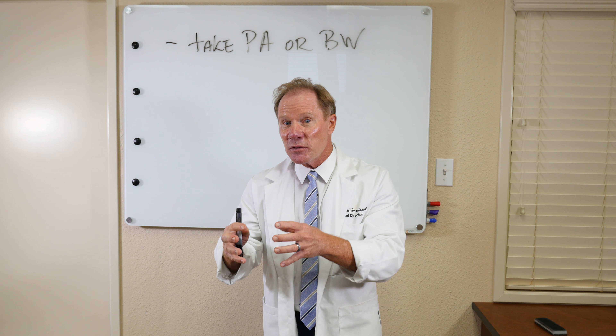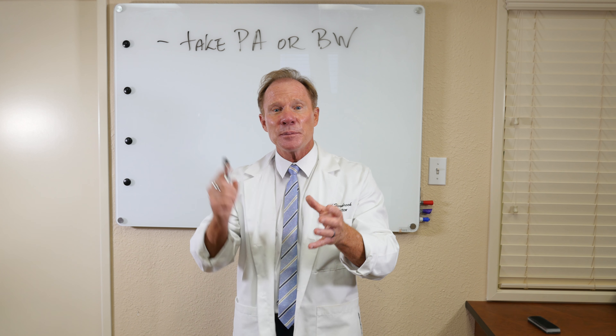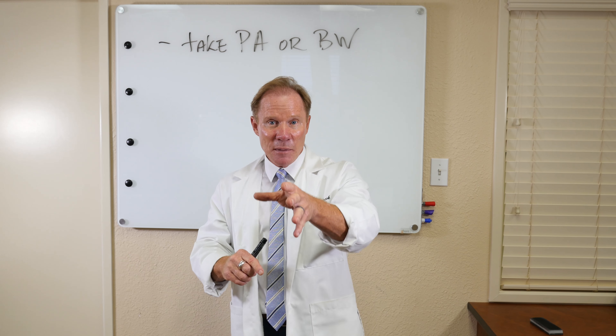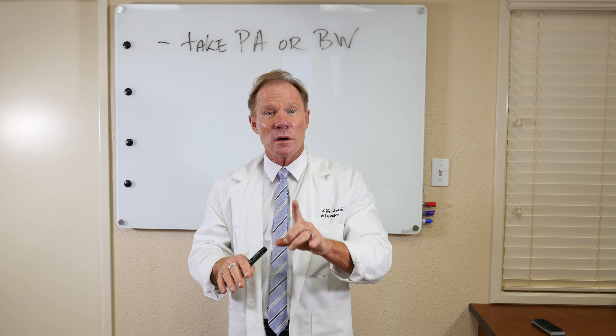If you're concerned — maybe you've never seen that implant before, or it's one where there's a transfer in the diameter of the base — send it up to Steve at KeatingDentalArts.com. He's unbelievable; he's our implant manager. You email it to him at Steve at KeatingDentalArts.com. He'll look at it, call you right back, email you and say whether it's seated all the way or not.